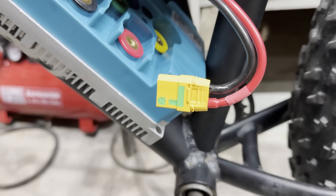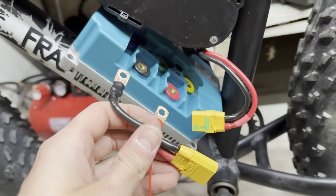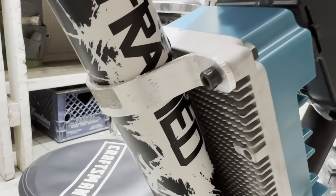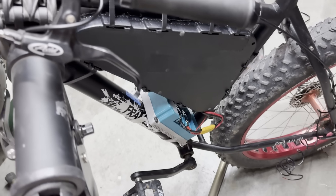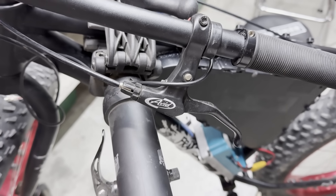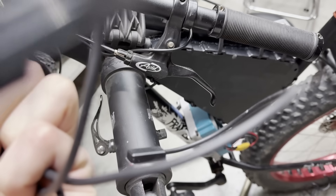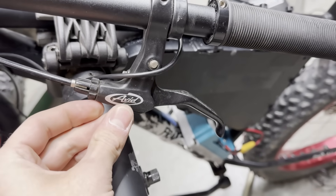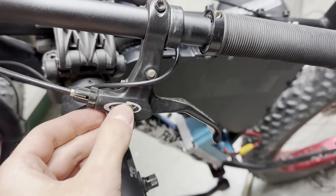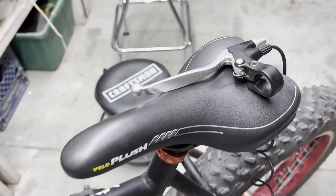I put an XT90 connector on the battery wires and made a tiny little harness to connect it to the controller. To mount the controller, I just bent some aluminum pieces and bolted them right on. After I mounted the controller, I started working on the wiring harness. The only problem I had was that the brake lever that came with the bike didn't have a switch and it was aluminum, so I couldn't stick the magnet onto it to use the hall effect switch. So I decided I'm just going to use this brake lever I already had that had a switch in it.